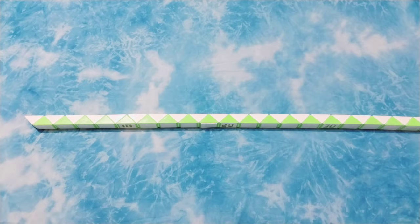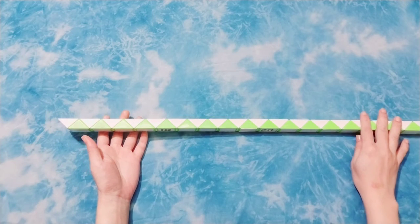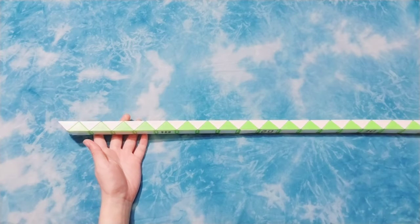Hi guys, we make a cat. We do this next. Here, 96 it says.